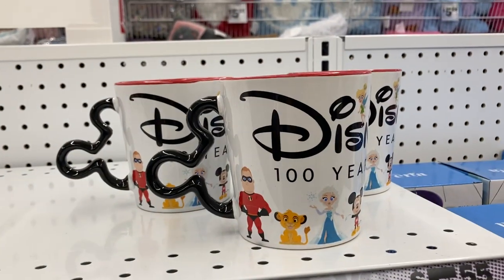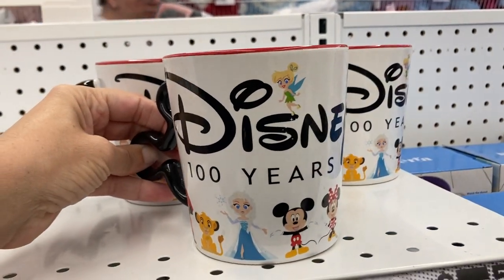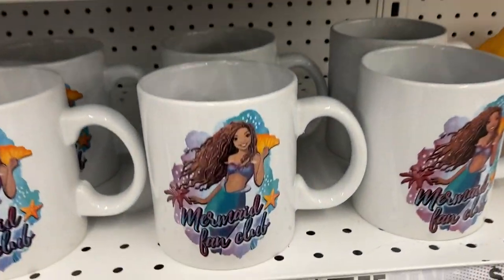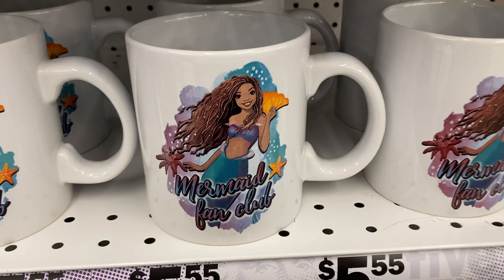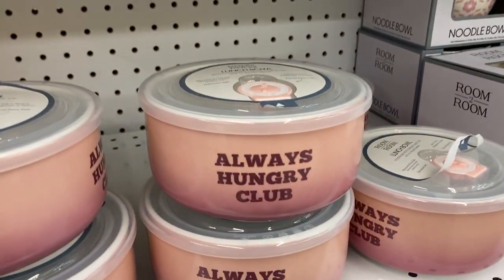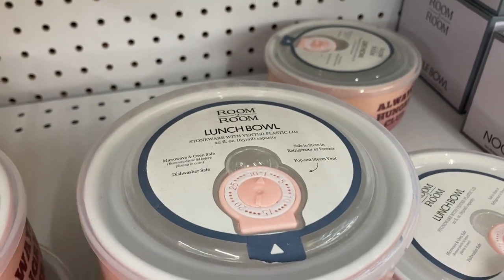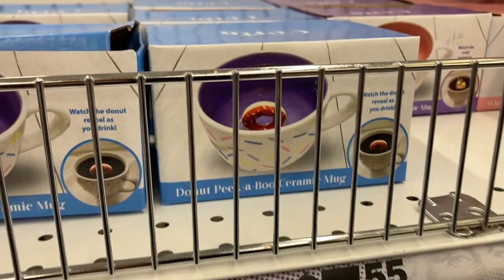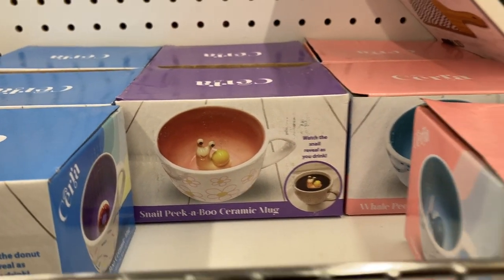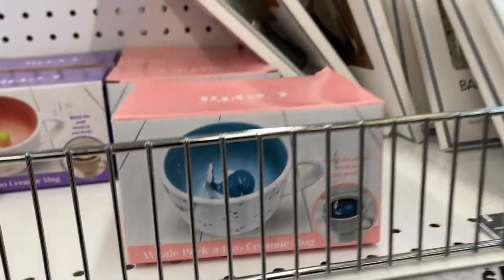And right up here is the Disney 100 Years Cup — that is adorable as well, for $5.55. And then these ones I have seen before, the mermaid ones. Over here they have these bowls — 'Always Hungry Club' — these are just little lunch bowls and they have lids. And then some more mugs up here — they had that one with the donut, the snail, and then this one with the whale.